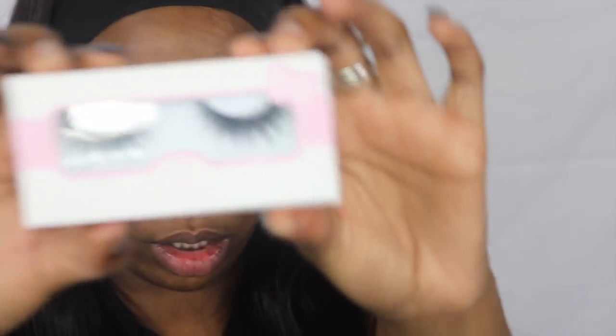It looks a little bit better, but now I'm going to put on the lashes because I know it still needs more work. I always put my lashes on off camera, but I will tell you what I'm wearing. I am wearing Goddess Lashes from Koba Lashes.